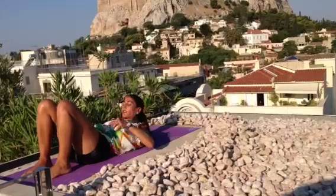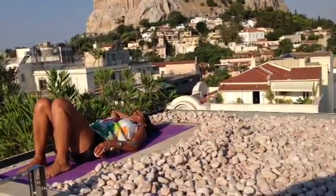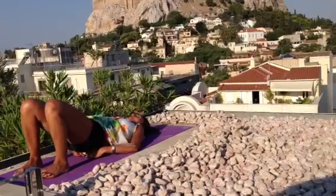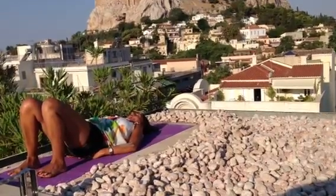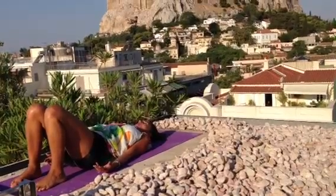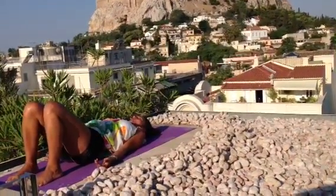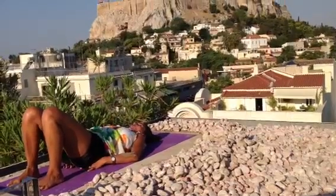We're going to start by putting the balls right on your sacrum plate. Each ball is going to be around the spine, so you're not touching the spine with the balls. One ball is on the right side of the spine and the other one on the left side of the spine.